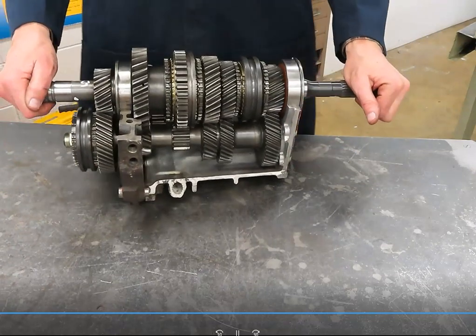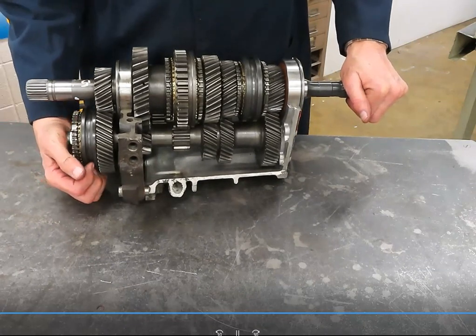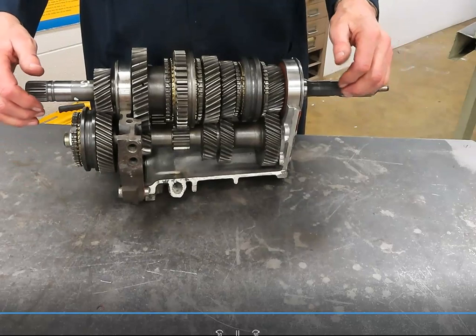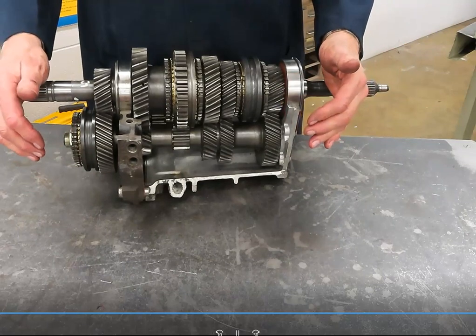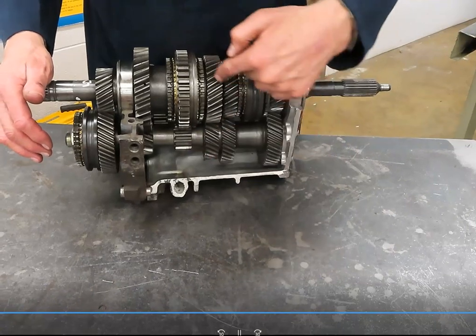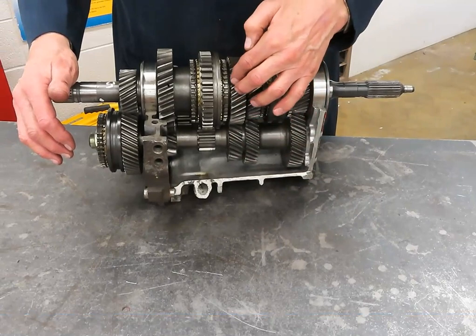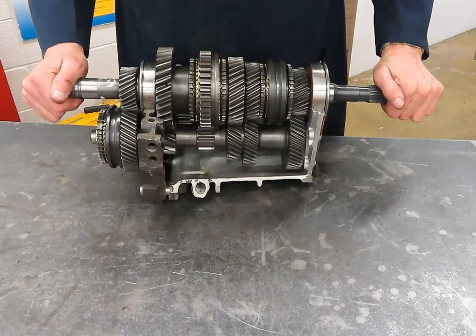Driven teeth over drive teeth. Once again, to help avoid confusion on the formula — driven over drive — whatever role the gear is in: is it delivering power, or is it receiving power? If it's receiving power, it's the driven gear. I hope this helps.